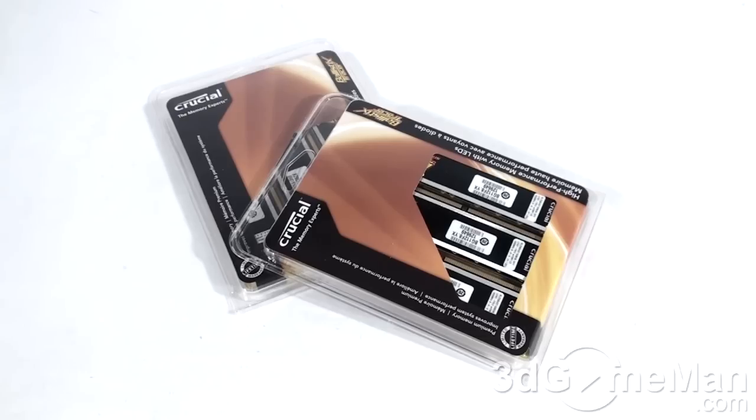Welcome to another video review. Get ready for a very long title — today I'm looking at the Crucial Ballistix PC3-12800 DDR3 Triple Channel 6 gigabyte Smart Tracer memory with LEDs. Let me first open this memory.